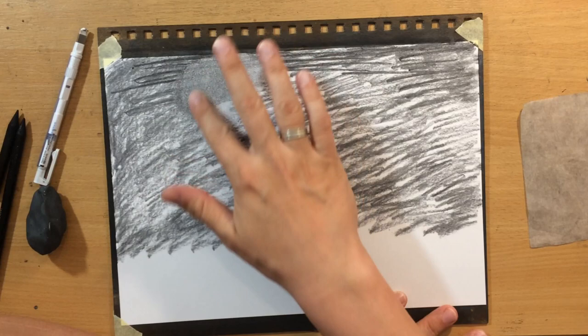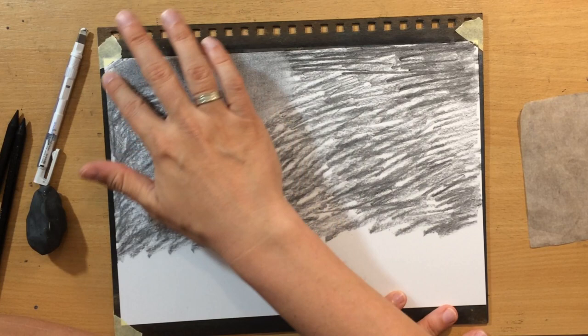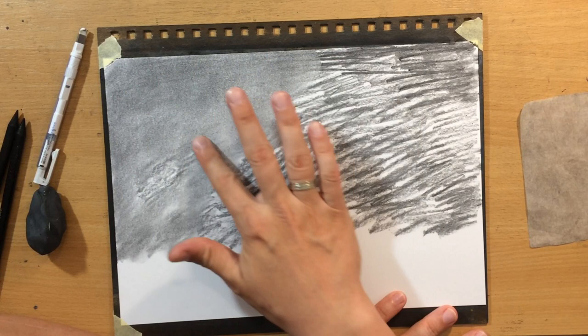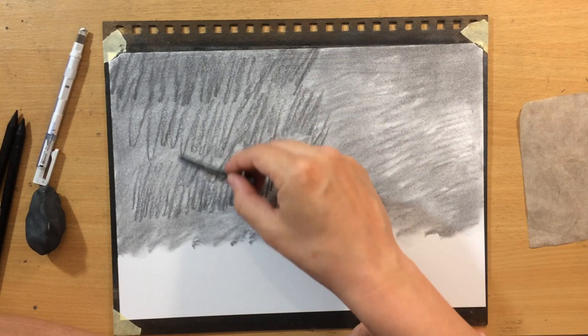Once I've laid down a sufficient amount of charcoal, I'm going to do some blending because I want this part of the background to have a bit more value. I want it to be a little bit darker and I need to blend it smoothly because I don't really want any texture or any suggestion of details or shapes in that area. That's going to be the sky, the background of the mountain, so I want this to look mostly pretty smooth.